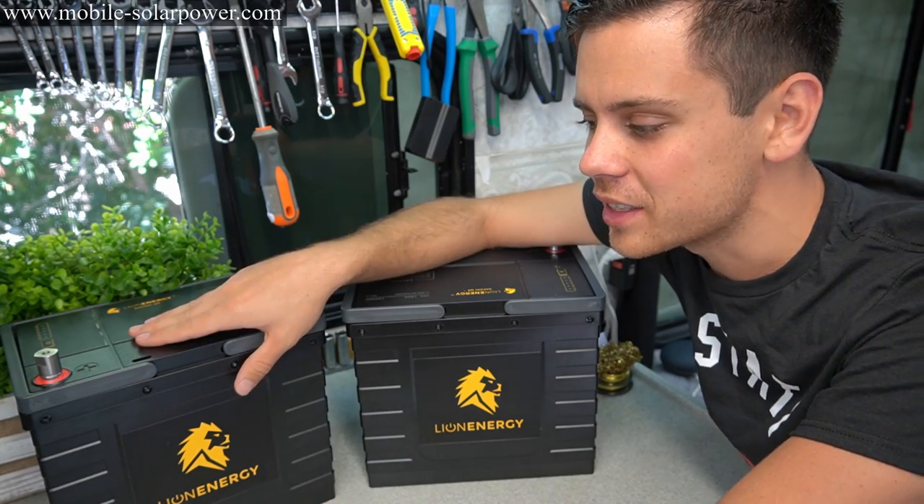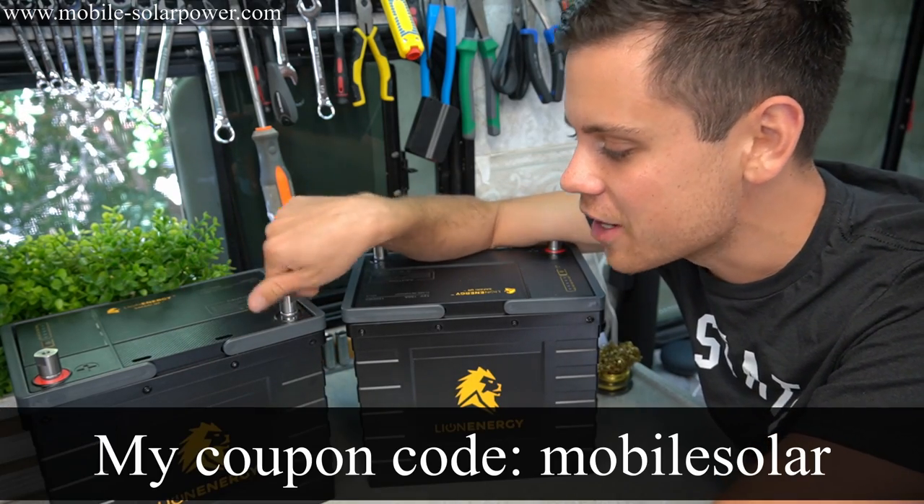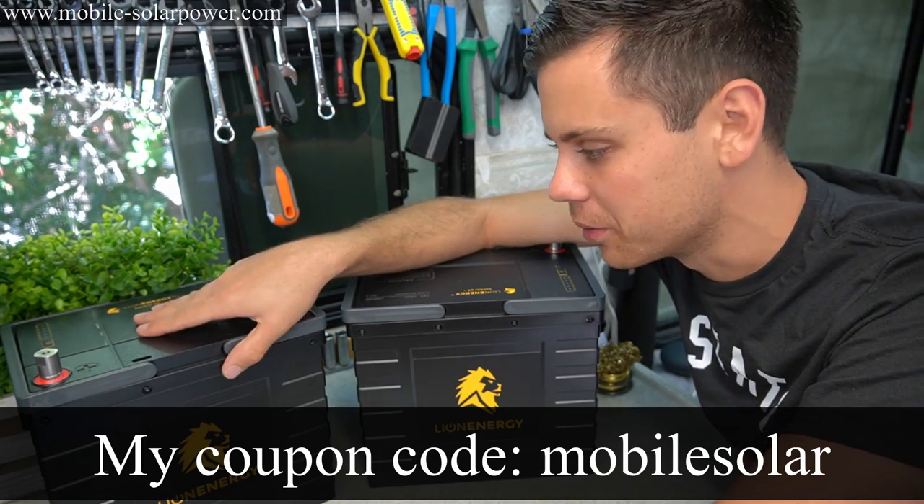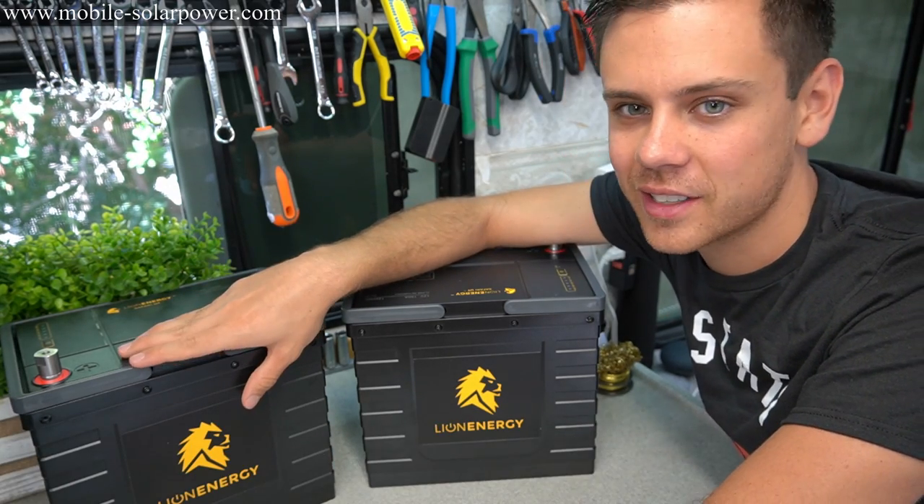There's a coupon code — instead of $1,000 MSRP, these are $800 MSRP. But like I said, it's the same cost as a Battle Born overall. So if you need a small battery with high discharge, it's still an option — I'll talk to you guys later.